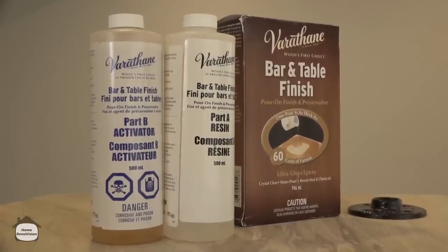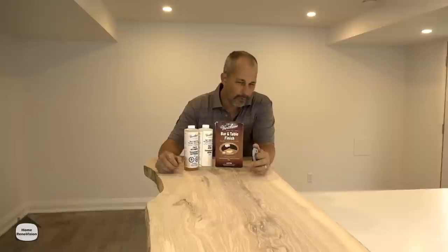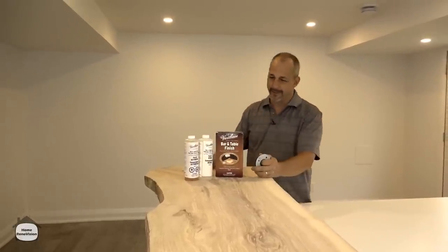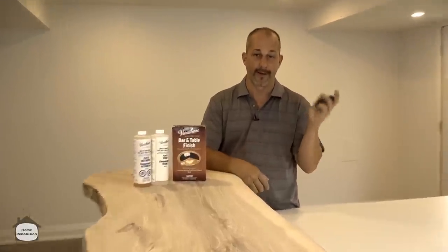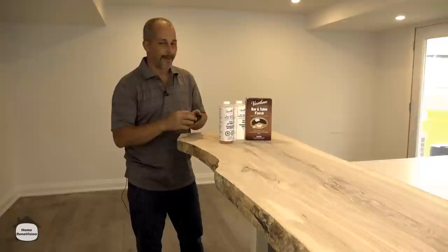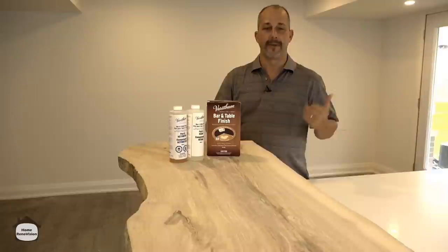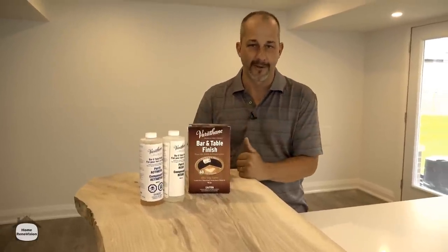We're using this bar and table finish by Varathane — it's a two-part epoxy resin finish, which is amazing. It gives you that real thick glass look when you're done, just like you see in some pubs and restaurants. We're going to wait until this finish is drying before we start working on the surface. We're also going to be installing classic black metal bars for some additional support, putting them about halfway back and bringing them to the ground with a threaded rod. That way we can adjust before we screw to the surface — it'll give peace of mind knowing people putting weight on here won't have an injury.